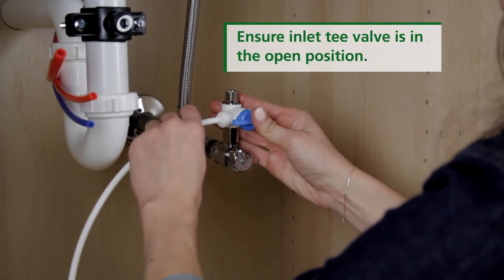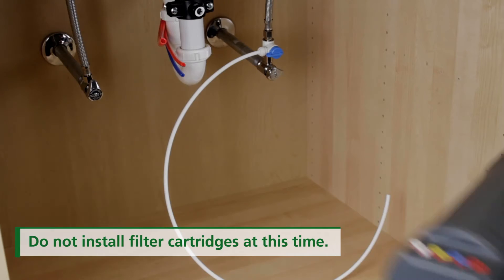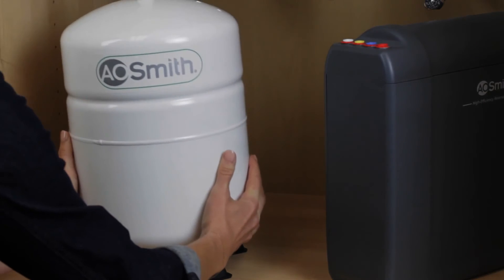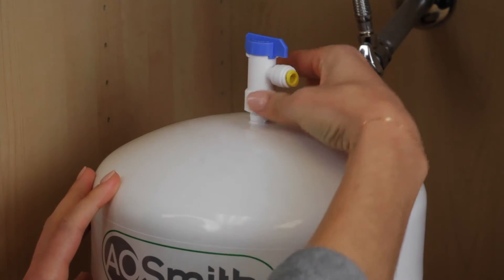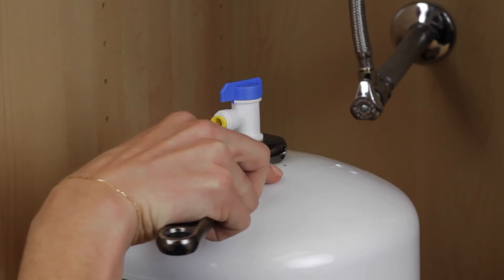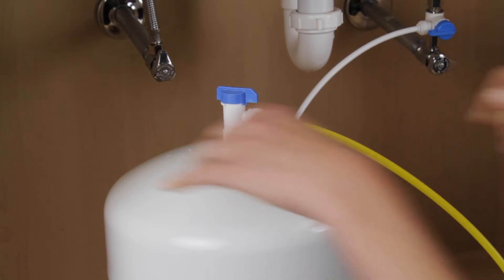Push the white tubing into the open quick connect valve. Reattach the cold water line to the T-valve and tighten with a wrench. Place the system manifold under the sink and place the water tank on the tank stand near the system manifold. Wrap the threaded connector four to five times with plumber's tape, then locate the water tank valve and attach it to the wrapped threaded connector and hand-tighten. Secure the valve by tightening one quarter turn with a wrench. Once connected, insert the yellow tubing into the quick connect port and open the tank valve.